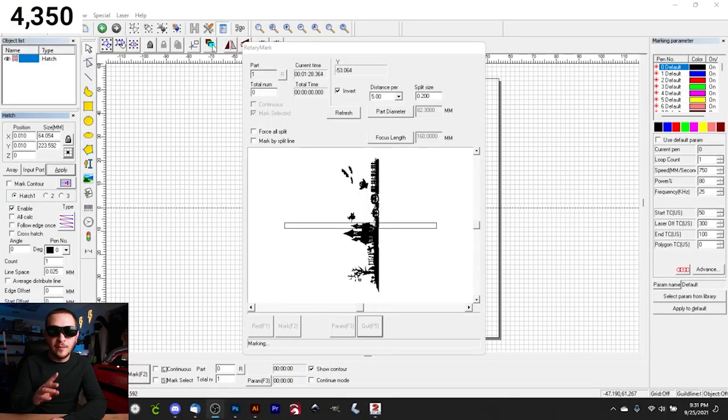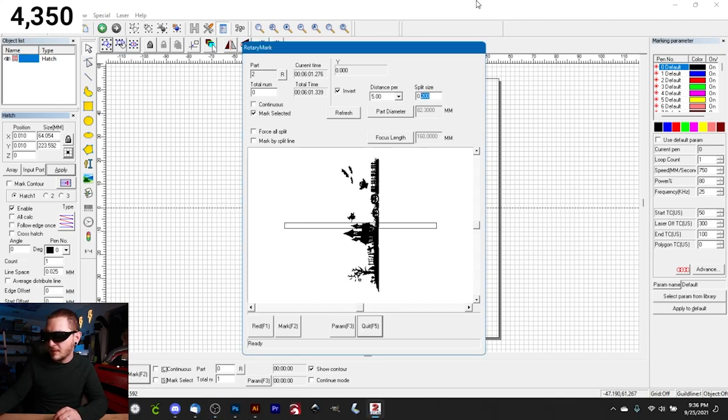We're well into our third pass and this is where we're breaking through. With three passes and no accidental extra hatch, you're looking at about 3.5 minutes per pass. If you did a fourth pass that's about 12 minutes per cup — not bad on the fiber. You could speed things up more by increasing split size further; at 0.2 mm you won't see overlap lines on ceramic the way you would on steel. I like 0.2 mm here, but after the third pass I decide to try a split size of 1 mm for the final pass.